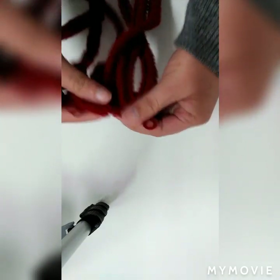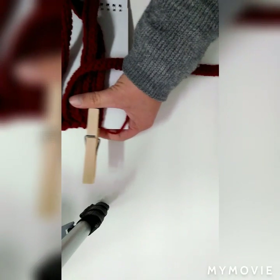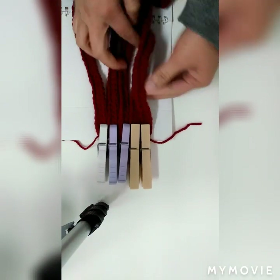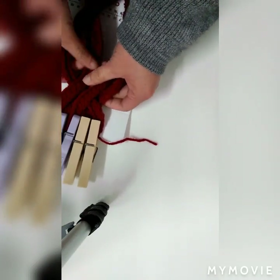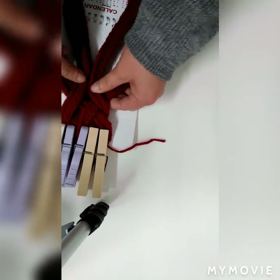Okay, now we're going to use our pegs and this. Since we don't have a quick board, we're going to use this. We're going to put this, then after that we're going to do like this — like a centipede, we're going to do a centipede pattern.